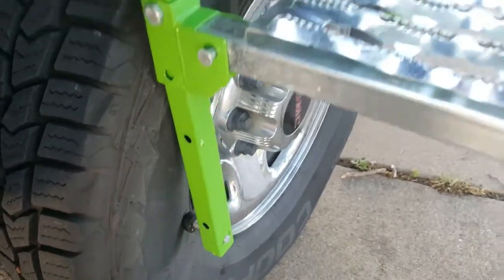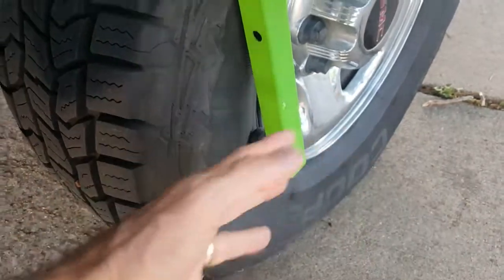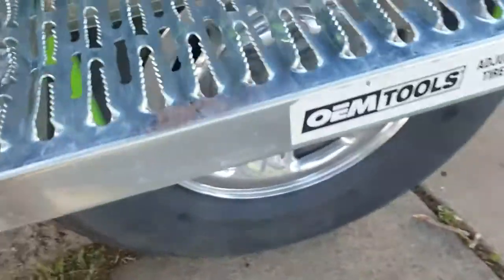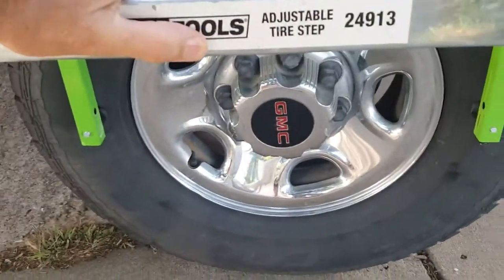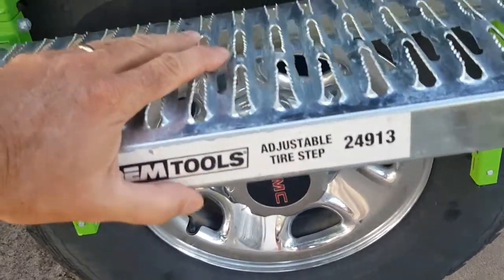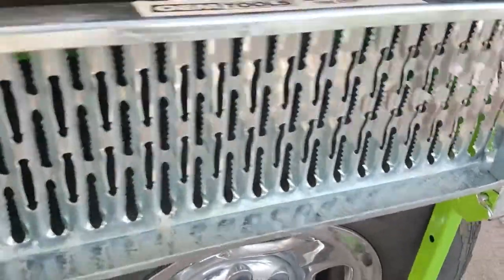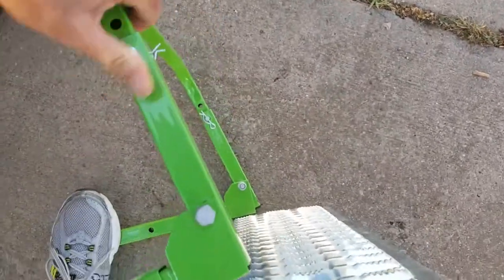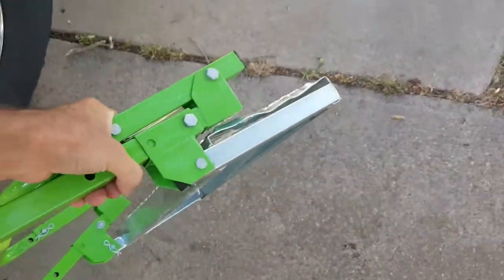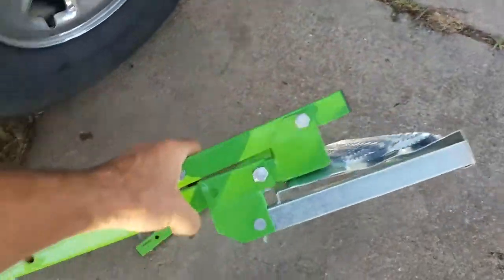It also has height adjustments with different holes where you can undo the bolts and reposition it. It has little legs to adjust the tilt. It just presses against the rubber tire without scuffing or damaging it, and allows you to get a good step up when you've got work to do, then fold it up and put it behind the seat when you're done.